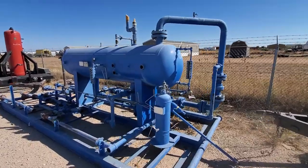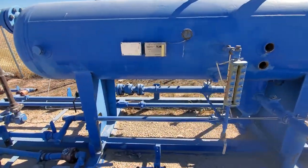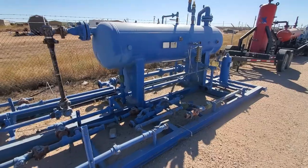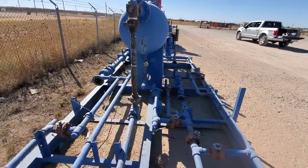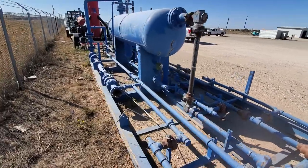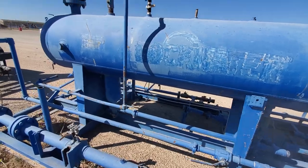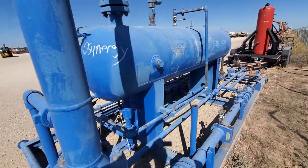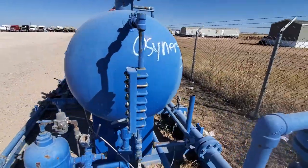Here you go — 36 by 10 skidded three-phase separator, rated at 1440 psi at 650 degrees Fahrenheit. That's what the chart says, that's what the tag says. This is a coated vessel. If you don't believe the tag, for $75 you can find out for sure — go get the actual report.